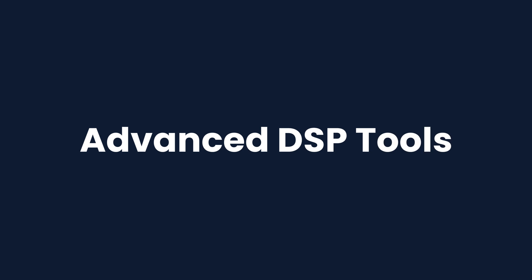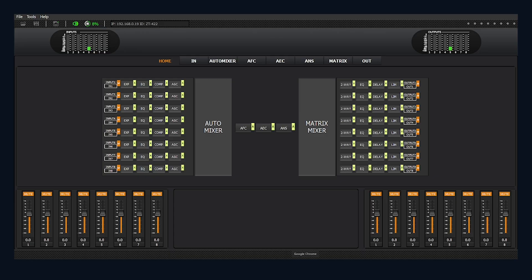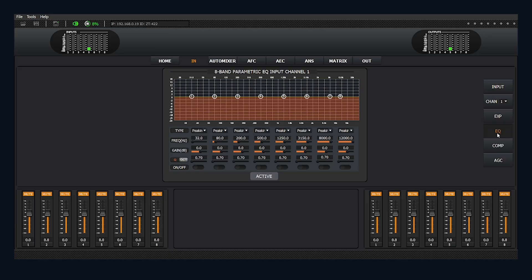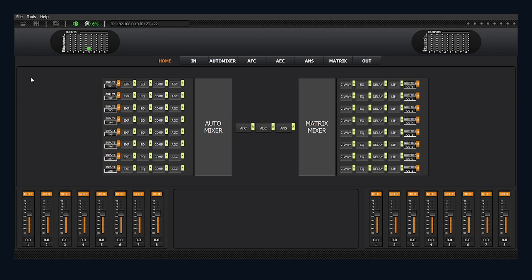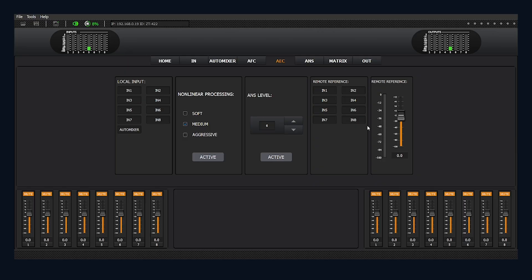Both processors come loaded with advanced DSP modules. We're talking EQ compressor, expander, noise reduction up to 18 dB, feedback suppression, and full-band acoustic echo cancellation.